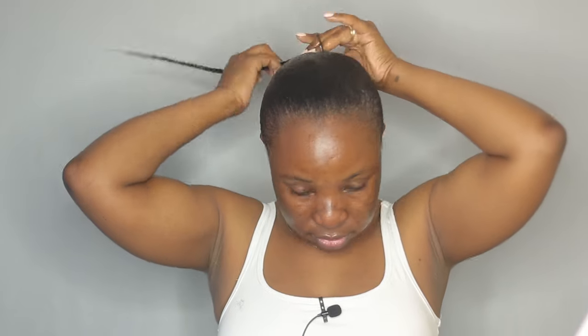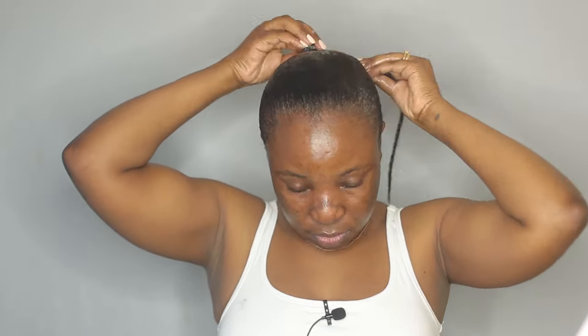Now that I have everything slicked up, I'm taking a little hair tie and tying everything together up here. Before I wrap my hair, I'm going to take my little edge brush and a little bit more gel and apply it to my edges.